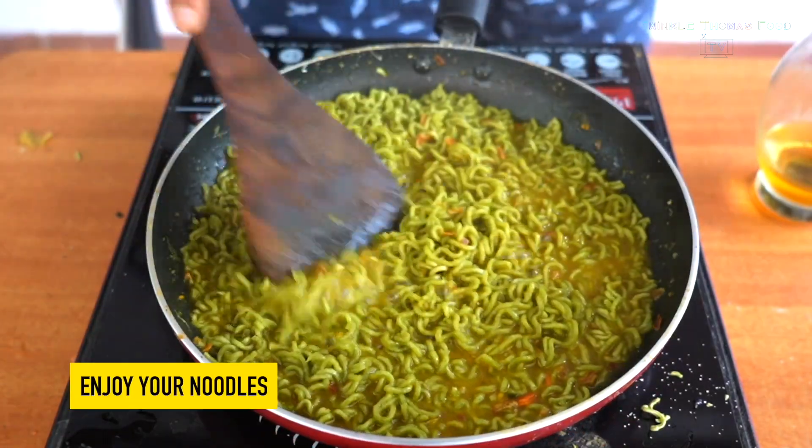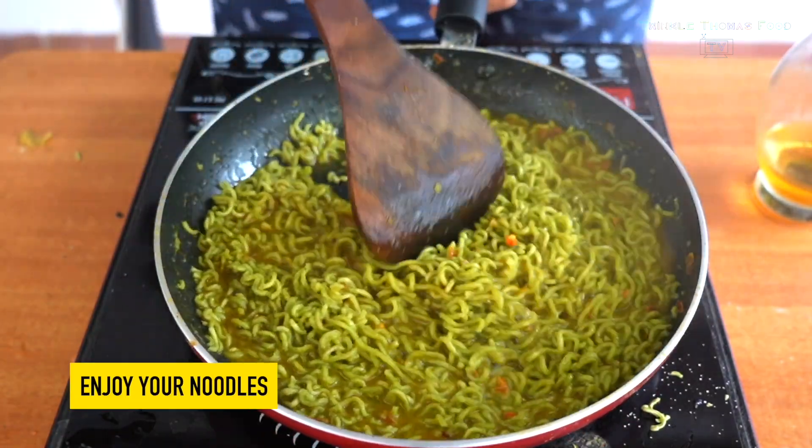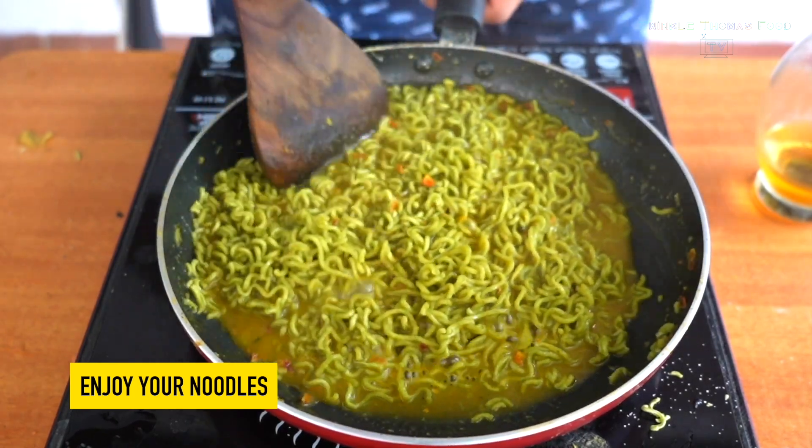I'm going to add some height for this video. As far as you can, you can see the habit of the stump. I'm going to show you how to use this.